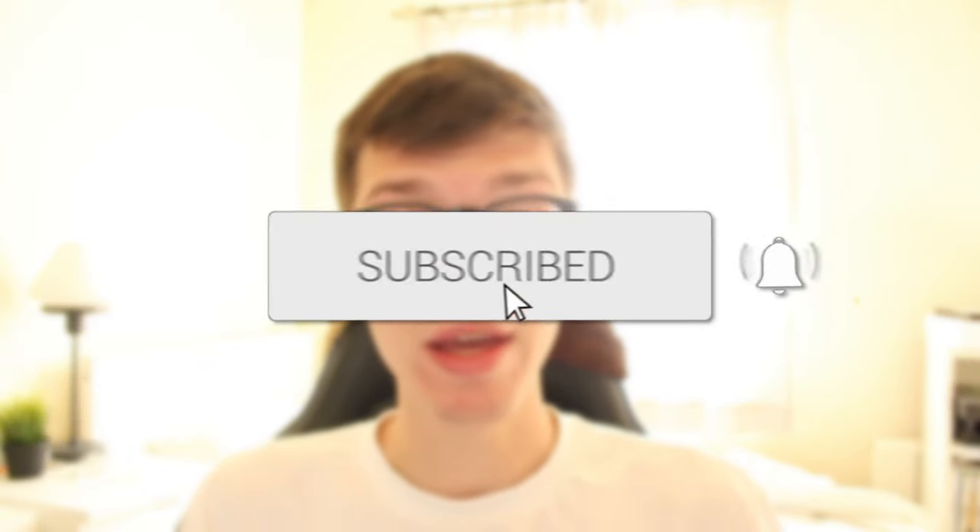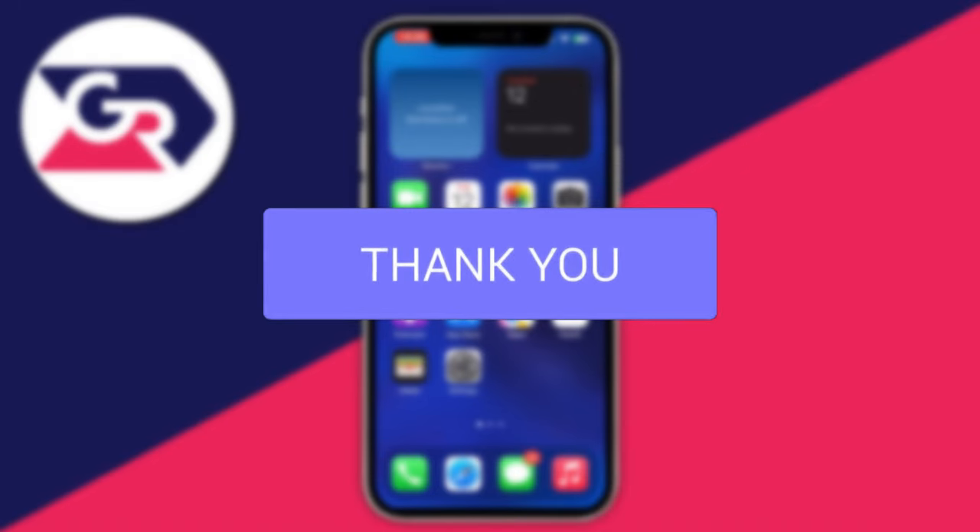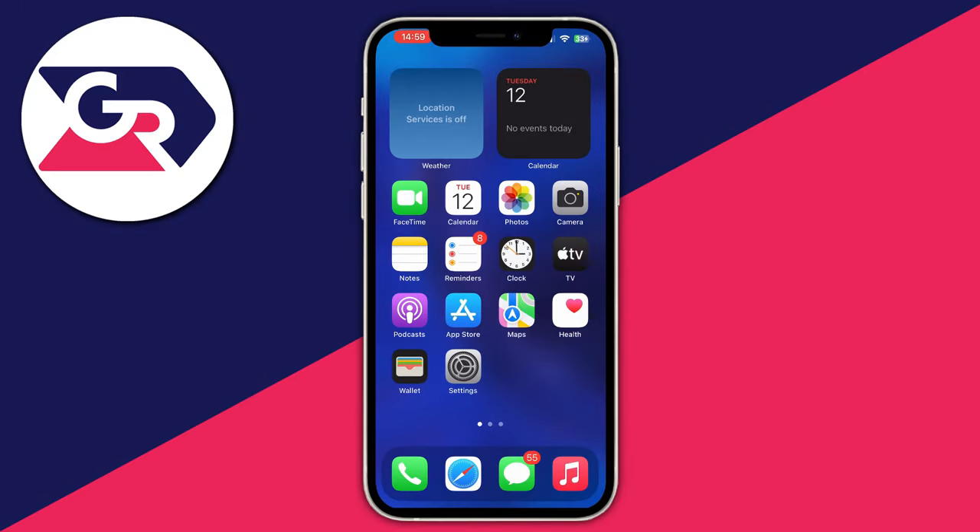We'll guide you through how you can screen mirror your iPhone to your Philips TV. Before we get into how to do that, I need to emphasize that for this method you must have a smart TV. You will need to make sure that both your TV and iPhone are connected to the same Wi-Fi connection.